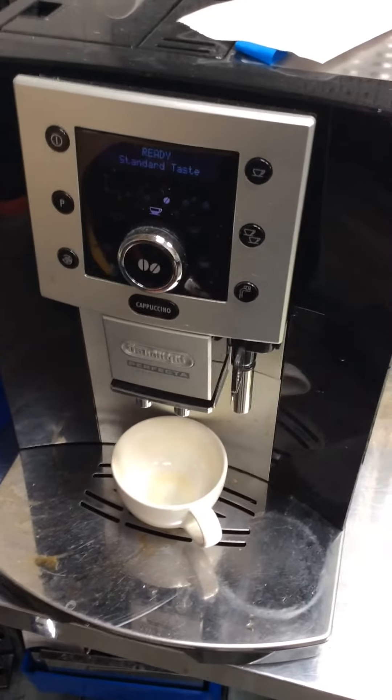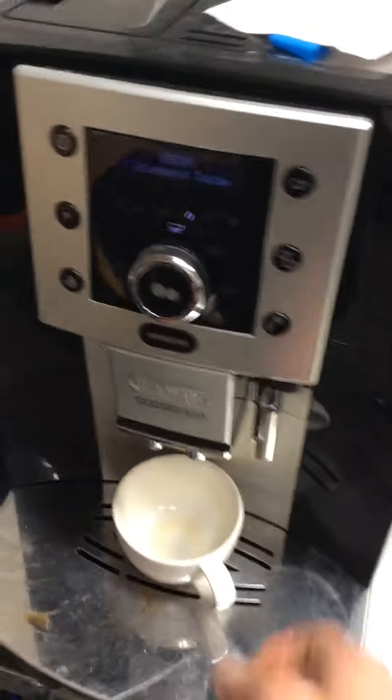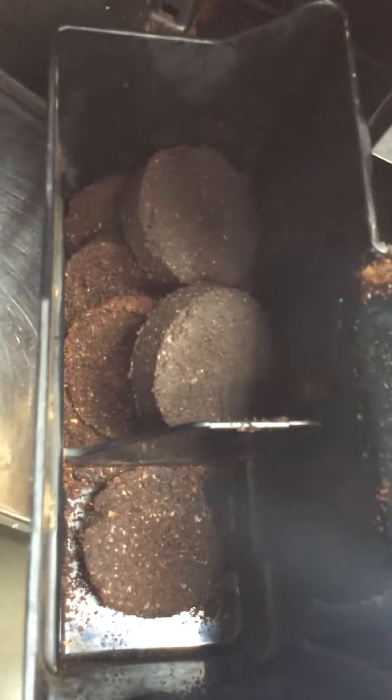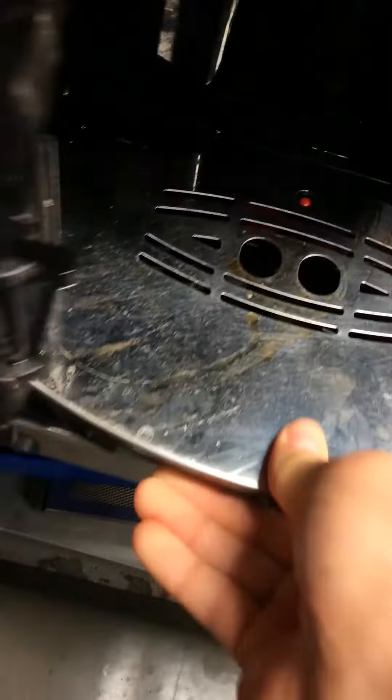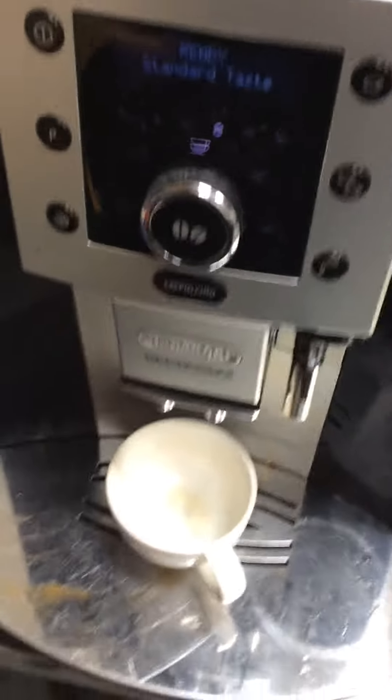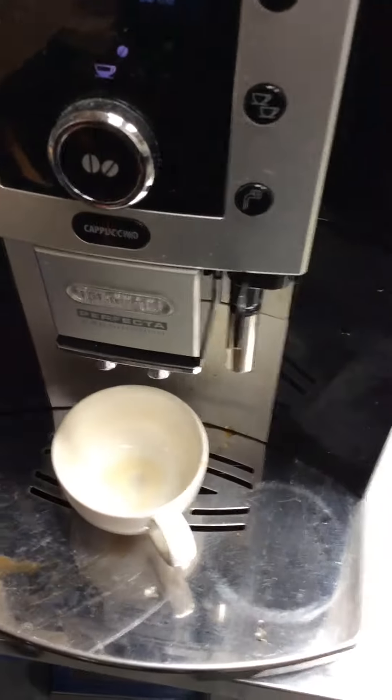The customer said the pucks are sludgy and runny, and I haven't done anything to the machine. But you can see that the pucks are really solid in here. Let's go ahead and make a shot.